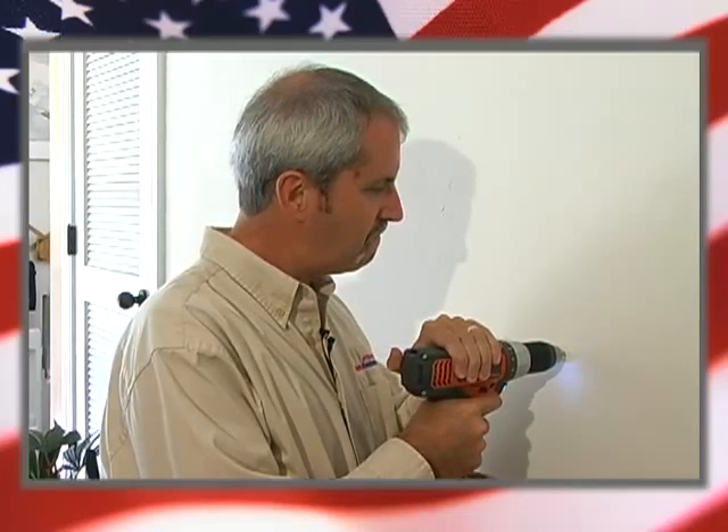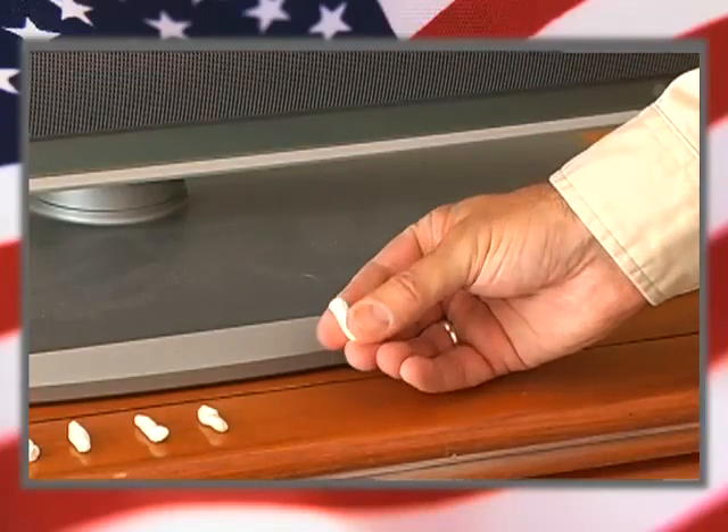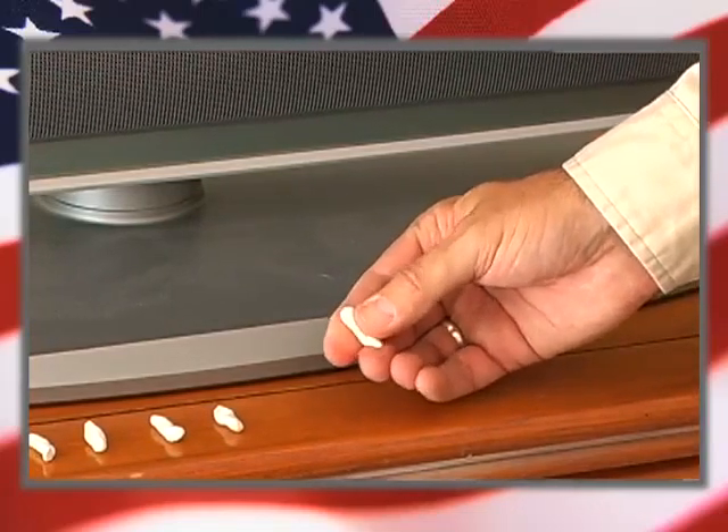An extra option you have is to put the TV strap into the wall behind. The way you do that is you've got to find the wood stud first. So get yourself a stud finder, find the stud, and then mark the spot.